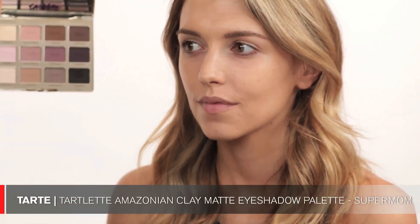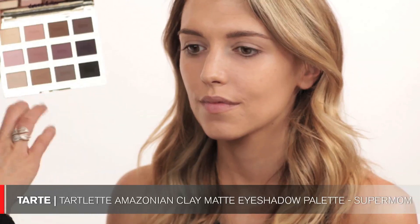I go right into the eye makeup with my Tarte Tartlette palette. I feel like everyone should own this palette — it's so matte, and it's so hard to find a palette that has all matte eyeshadows. The colors are arranged so you can create a pretty neutral brown eye, purpley shades, or a smoky black eye. For today I'm using the shades Super Mom all over the lid and Wanderer just to contour the eye a little bit — I didn't do a lot of eye makeup on this look.